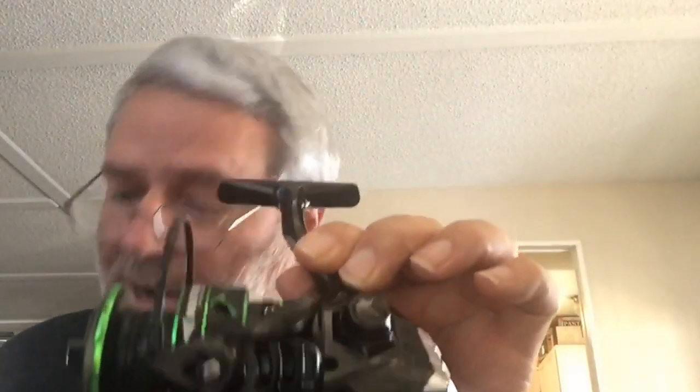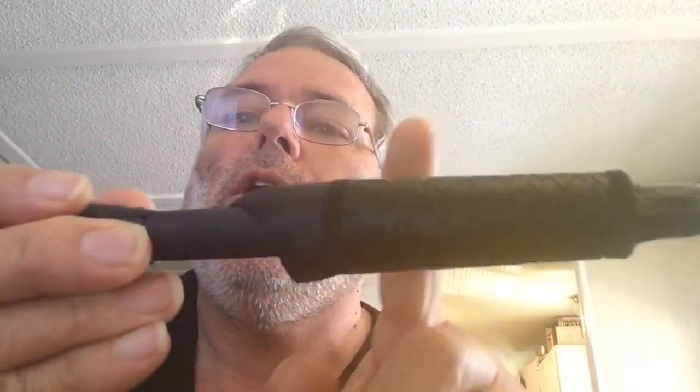Not only is that pretty, but the rod matches. This rod is very, very light and very strong. It has sort of a golf club grip — a golf club grip and an exposed blank.